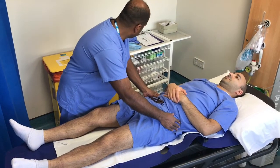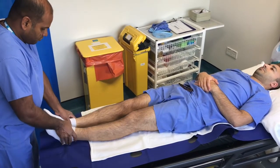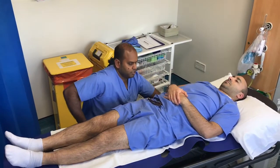Check that the patient is able to lie flat on the table and square up the pelvis. Then bring the medial malleoli together in the midline, which gives you a rough idea of leg length that you can measure later if you wish.